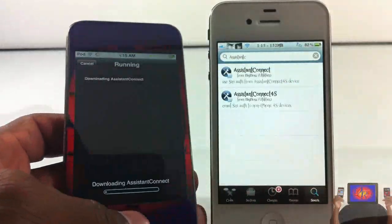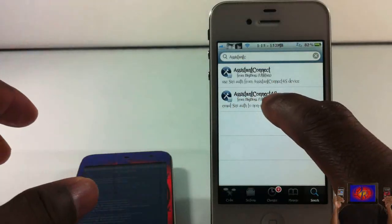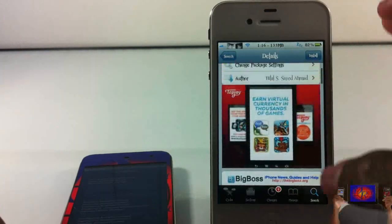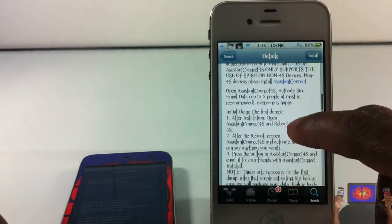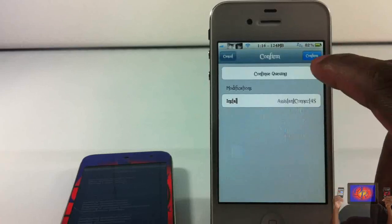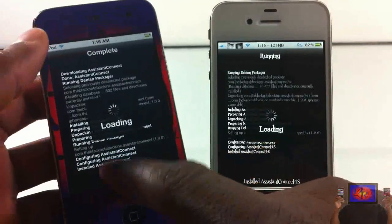For my 4S, I'm gonna go ahead and install Assistant Connect 4S. Click on that and install it. Make sure you install the one that says Assistant Connect 4S on your 4S device. You can go ahead and read this description as well — it tells you everything.